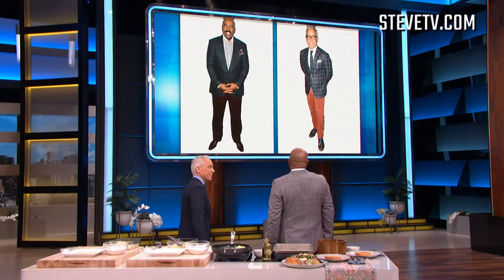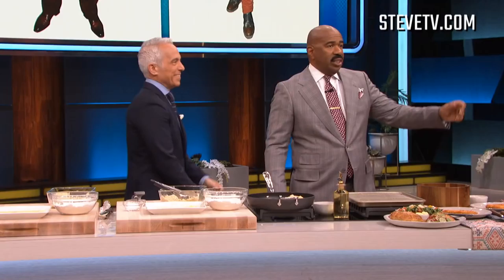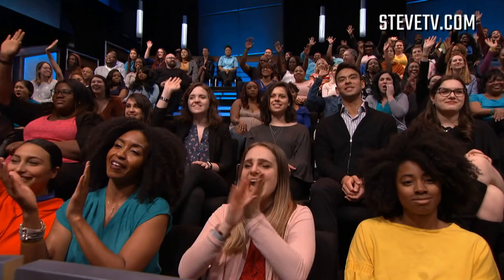You and I have similar tastes in suits. I want to know who in the audience thinks wore it better — it's time for what they call a swag off! All right, let's see the first one. I'm gonna give you this one, and I'll tell you why. I think the jeans — you kind of played it down a little bit. I was over there doing the most. I take that as a compliment. Audience, that one goes to Jeffrey!